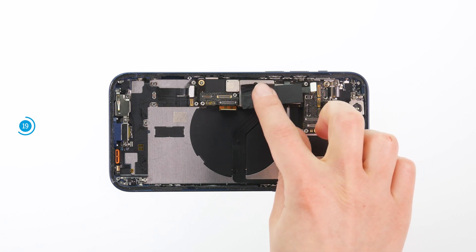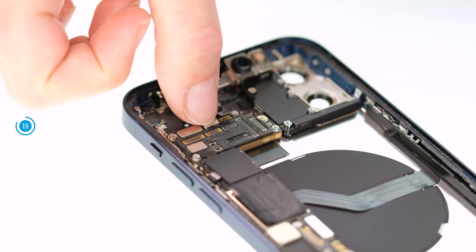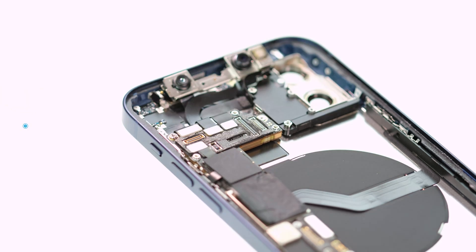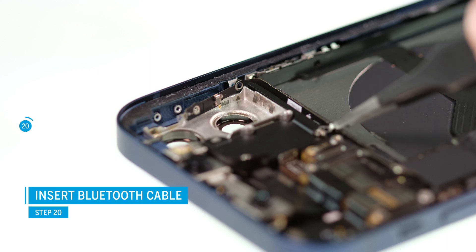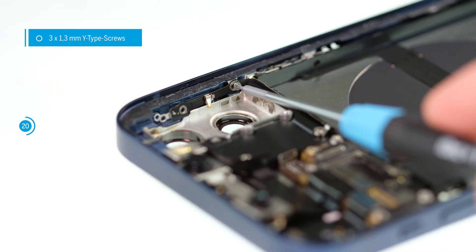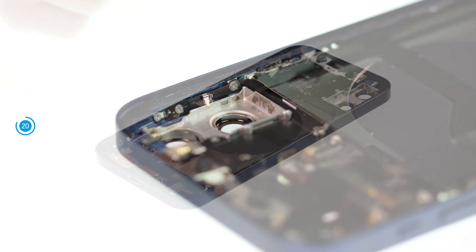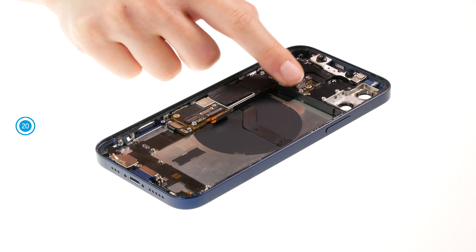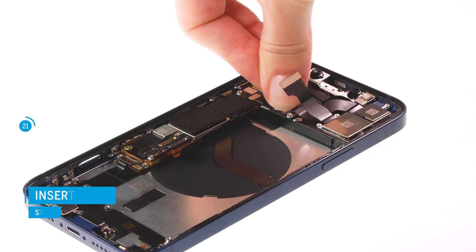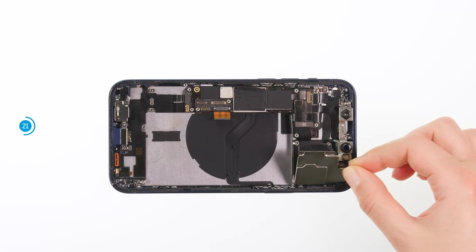Press the protective film back on and connect all connectors to the board. Do this gently and never force them down — damaging a connector can lead to the failure of an entire component. Position the Bluetooth cable and screw it to the edge of the case with three Y-type screws. Then put the dual camera back into its guide, attach its connectors, put the cover plate back on, and screw tight.